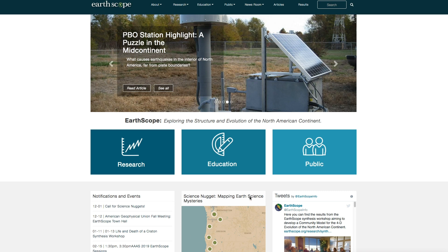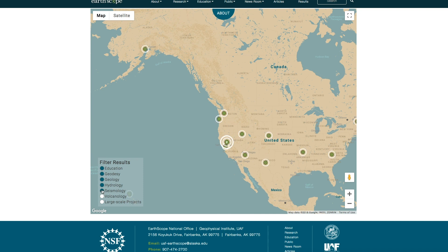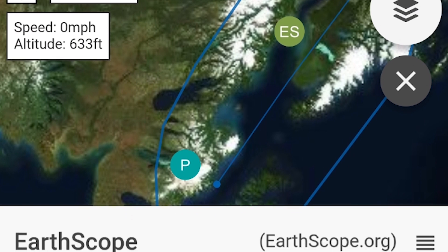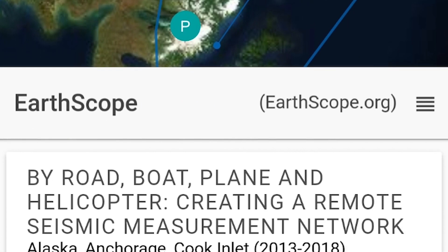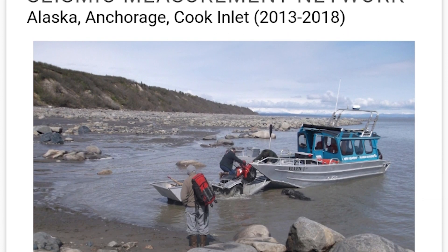There are two ways that people can easily access the science and educational activities that have come out of Earthscope. If people go to the Earthscope website, they can look at the science nugget map, which shows different links to descriptions of projects funded because of Earthscope. Additionally, there's an app called Flyover Country that people can download to their phones. When they're traveling on an airplane, they can look at the app and learn about different Earthscope discoveries. It's available offline and online, so there's no trouble when people don't have Wi-Fi access.